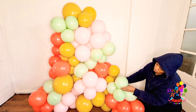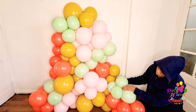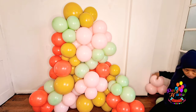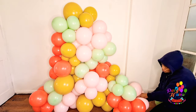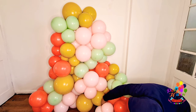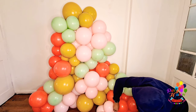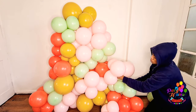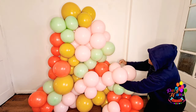You can see I'm wrapping the 350q around the balloons that are already there and adding clusters to it. That same 350q I'll wrap onto the existing structure to extend it.